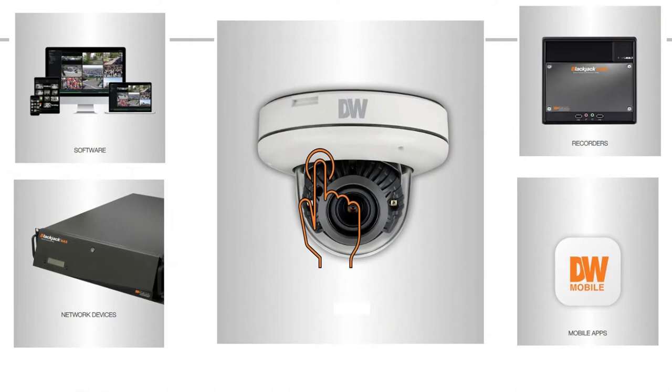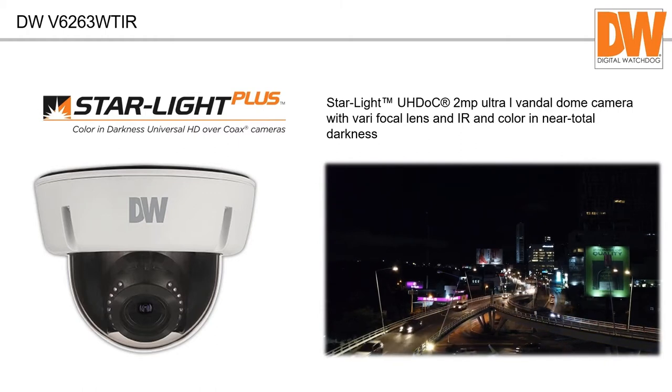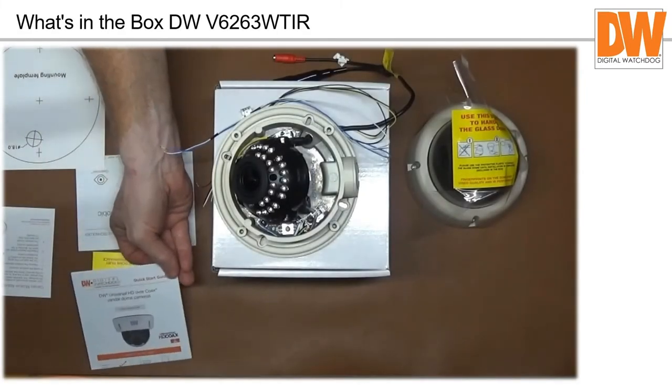We're going to talk about the HD over coax product — this particular camera is the two megapixel universal HD camera with a varifocal lens. In the analog world, we're usually doing a retrofit so the cables are still there. A lot of older cameras are 720x480 or even measured in line count — two, three, four hundred line cameras. The technology is moving forward and some people want dramatic improvements, particularly with how to deal with low light.